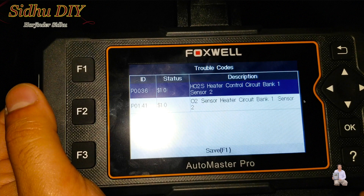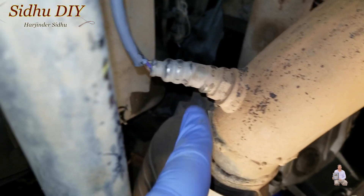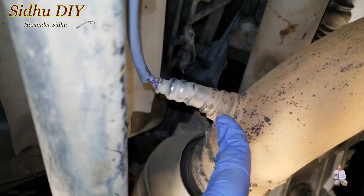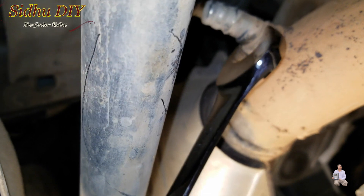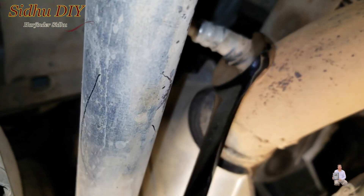I'm going to replace the oxygen sensor and show you how easy it is to do. This is the oxygen sensor after the catalytic converter — this is the downstream sensor. We're going to open it using the 7/8 wrench and crank it open. You have to pry it pretty hard because it's been sitting there for a long time.